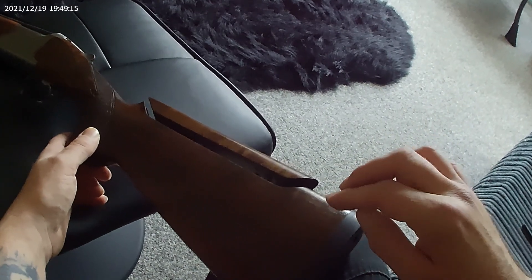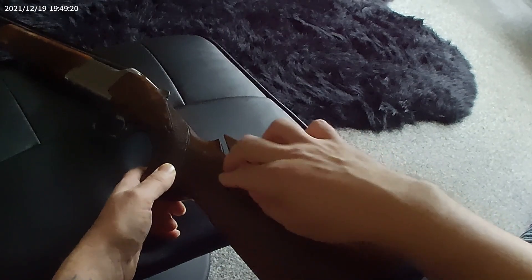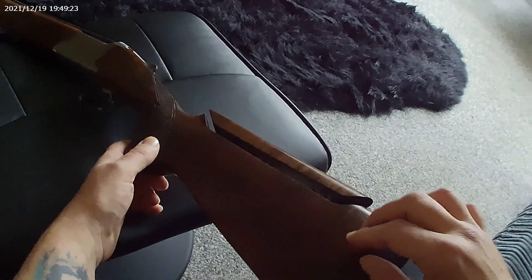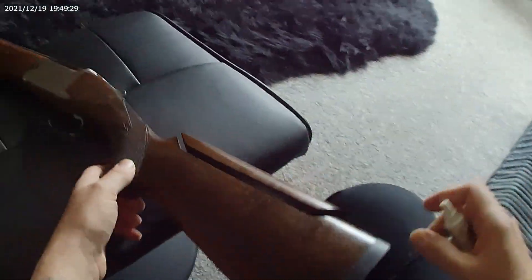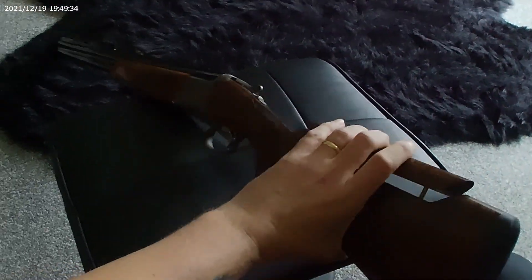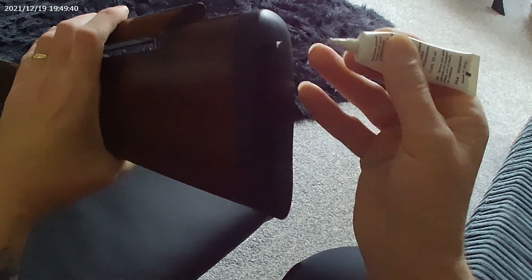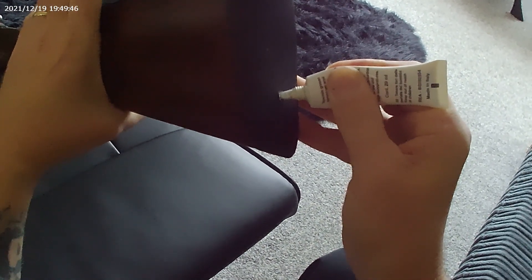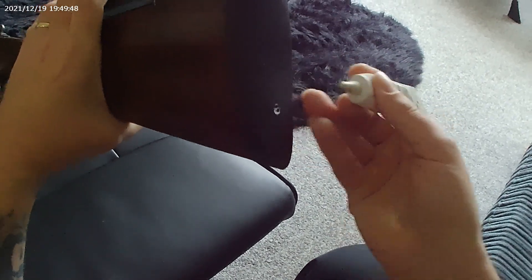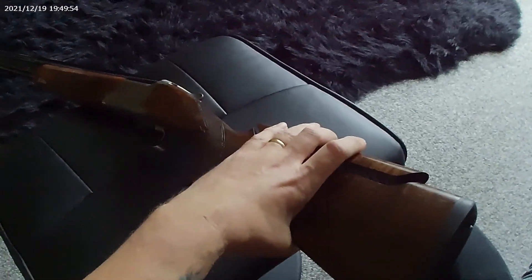And thirdly, always put the weights as far back as you can towards the butt pad. There's no point putting a load of weight down this end because you'll get the same effect putting less weight further up here. And finally, I recommend just putting a blob of grease or oil just into the screw holes before you start. It just helps protect the butt pad itself as you take the screws out — it can cause a little bit of damage to the butt pad and make it look unsightly.